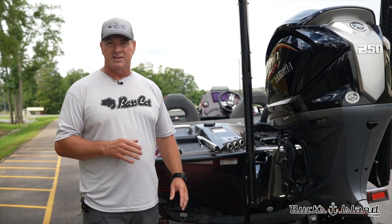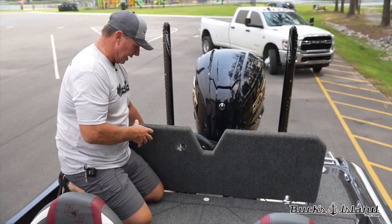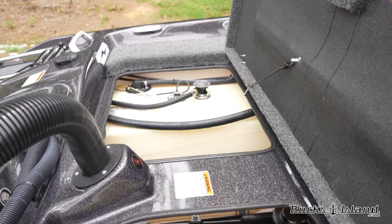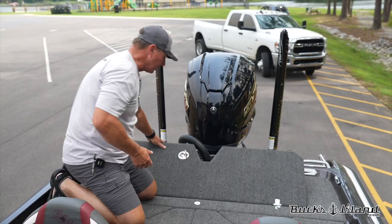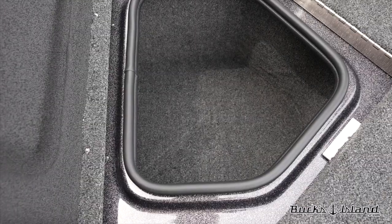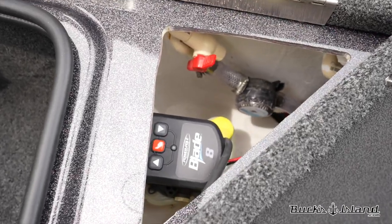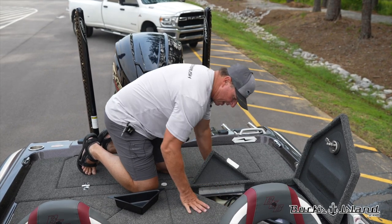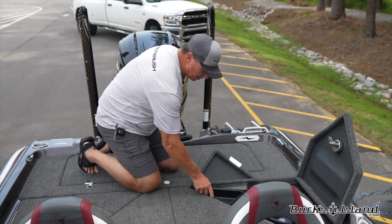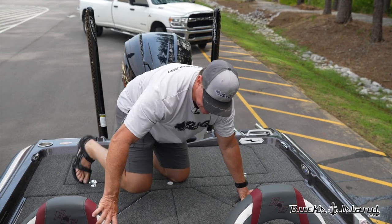So this is a removable rear lid and it comes off really simply, making it super easy to access your batteries, swap out a pump, or run wiring. With just one bump, you can remove this lid — it's a really nice feature. In addition to that, talking about access, they've incorporated a small access point. If you like to use Power Poles or any kind of anchor, you have a way to access your Power Pole pump as well as your live well screen and filter. It even has a flush-out valve for your live wells. If you don't use that, it's just extra storage. It's a great way to access your Power Pole pumps.